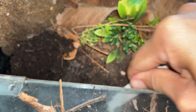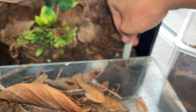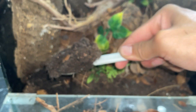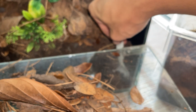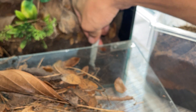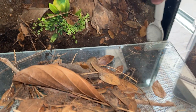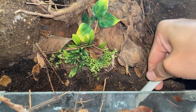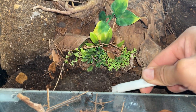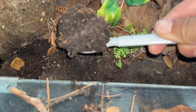This is the only enclosure that happens like this. Maybe it's a little bit too damp — possibly. But then again, other enclosures are the same dampness. Maybe it's just this particular soil, but then again it's the same soil I use, so I don't even know.